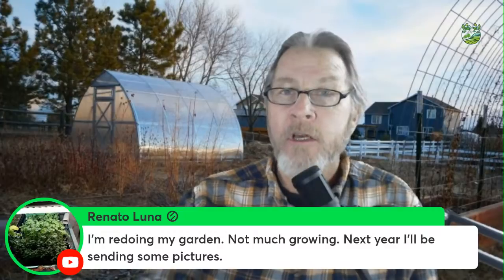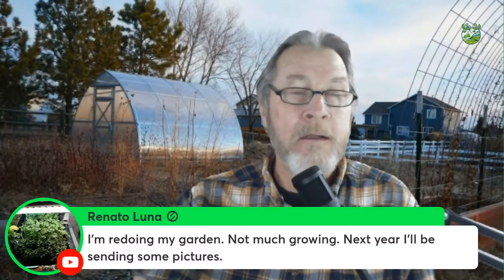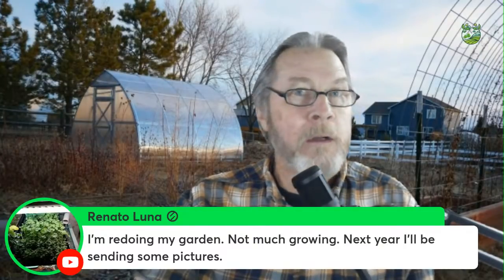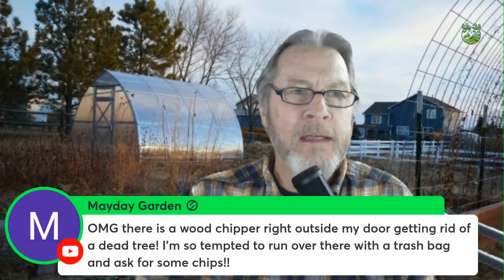Renato is redoing his garden and will send pictures. Here in Colorado Springs, we're setting records for the latest first snowfall — we haven't had any precipitation since August effectively, and we just keep waiting. I'd love to see garden photos from the southern hemisphere approaching summer, to use as a backdrop on our cold winter days.